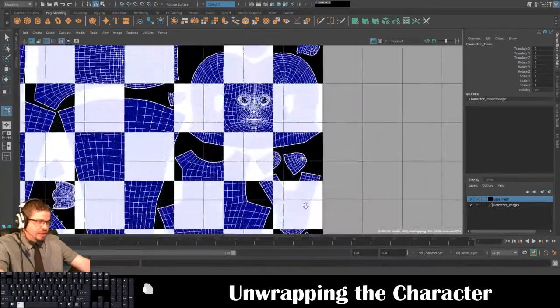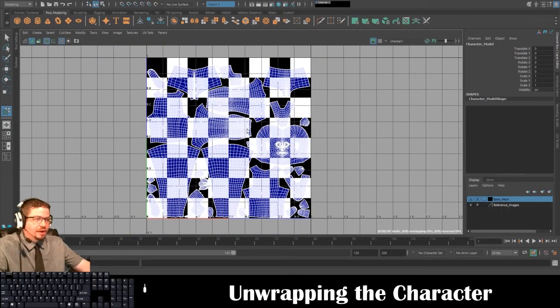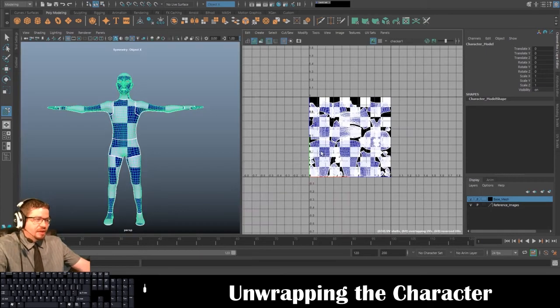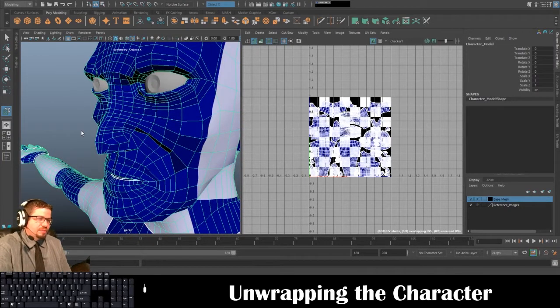Your character should look something like this — all unwrapped nice and cleanly. We get a really clean character when we begin to actually texture it. This is really really good to know especially if you want to get into 3D modeling heavily. UV mapping and texturing, if it's something you're looking to do as a future career — extremely important things to know how to do properly.